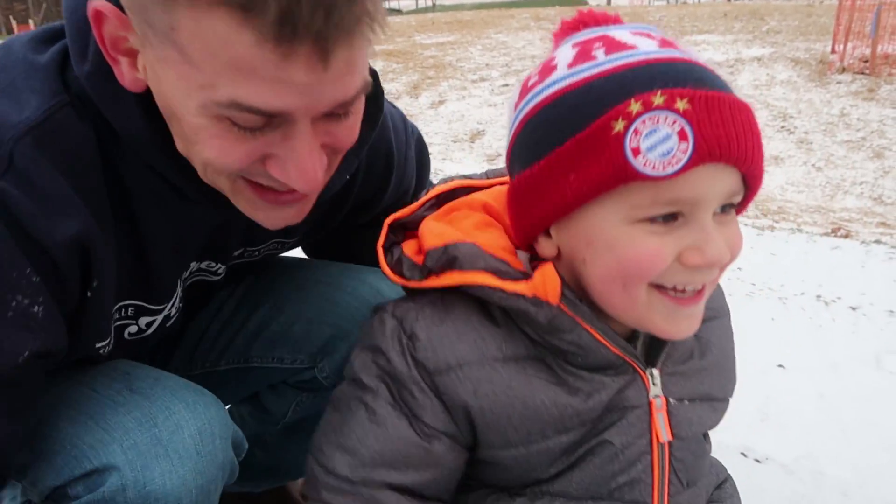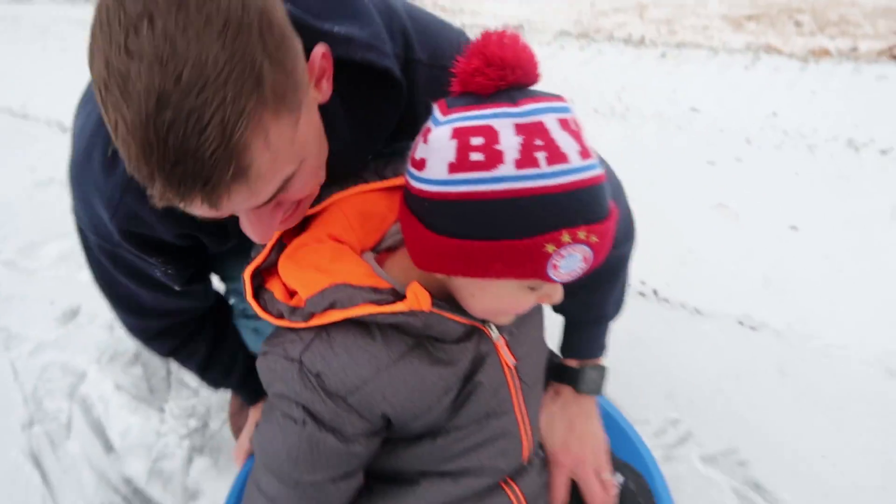All right grandma, let's go — let's get out of here! You ready? Let's go!